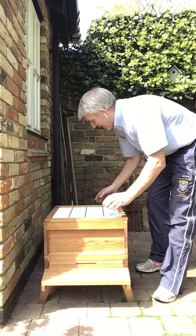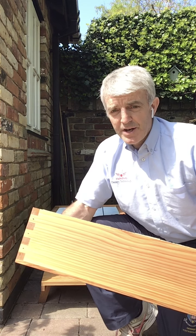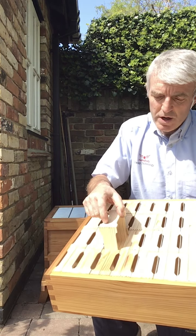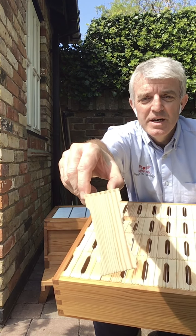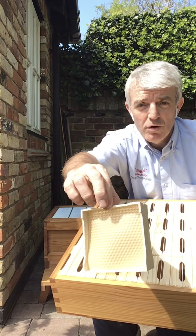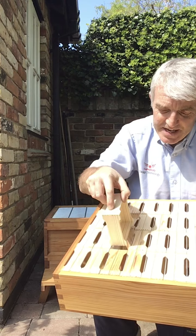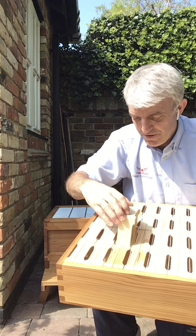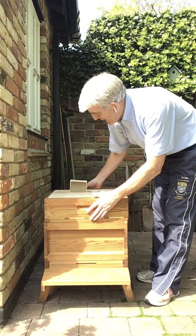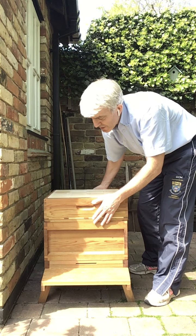Queen excluder goes on next. Honey super — this is where the bees deposit all their honey once the colony expands and becomes too big for the brood box at the bottom of the hive. This is a special one; we've got what we call racking in here, which is these little section trays. These mean that you can take out honey in an individual section, like cut comb you might buy from a health store like Holland and Barrett. That's where the bees will draw out their comb and deposit their honey, and as a beekeeper I can easily access this and harvest the honey when the time is right. So that's the honey super — I'll put that back on the queen excluder.